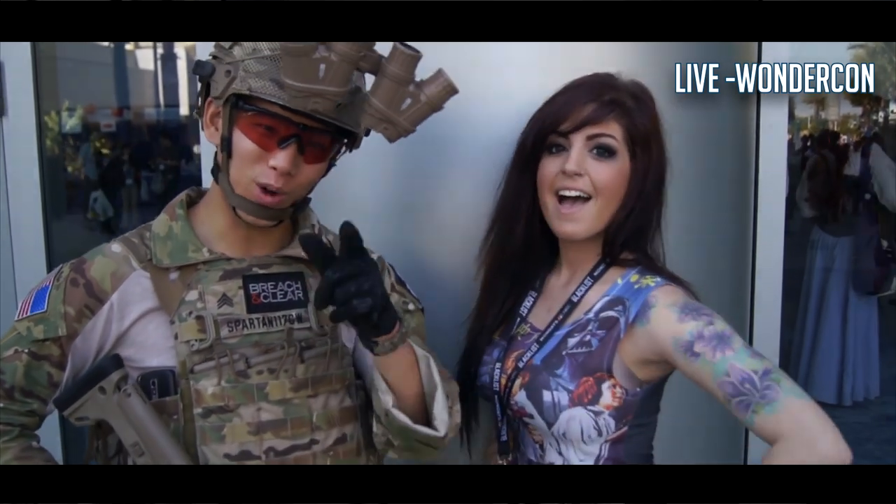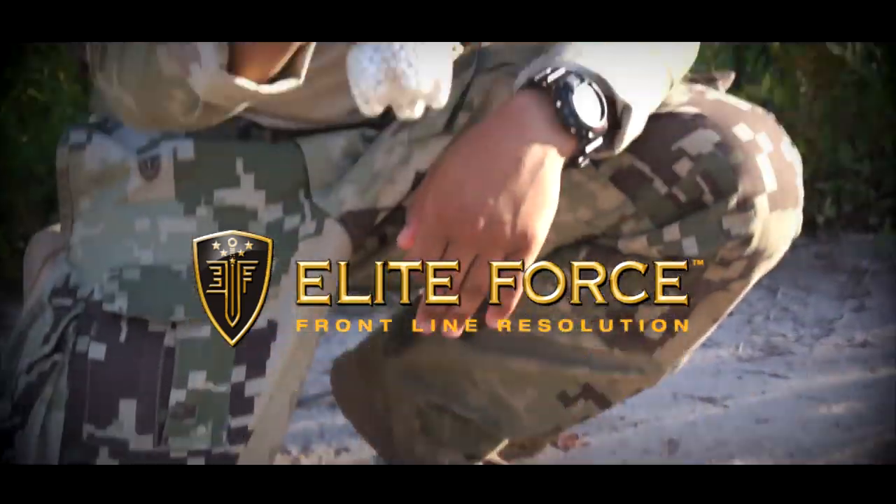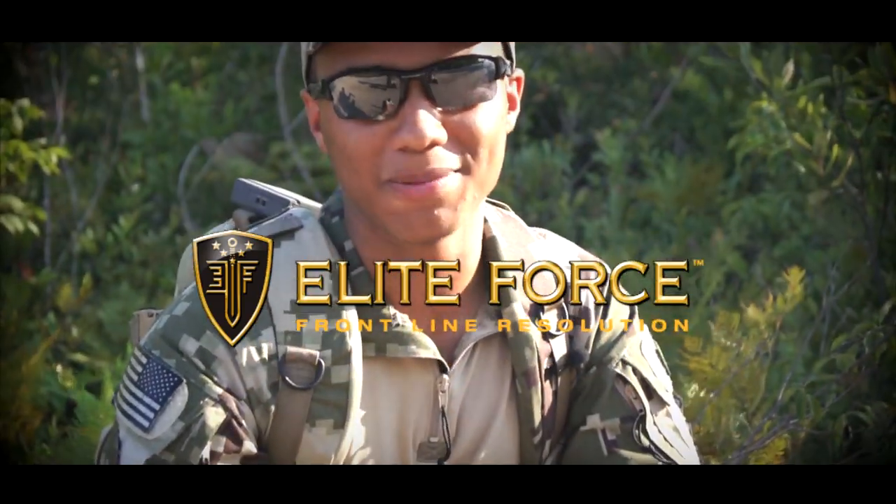Make sure you guys check it out. Elite Force BBs — that's what's in my mag. Thanks for watching.